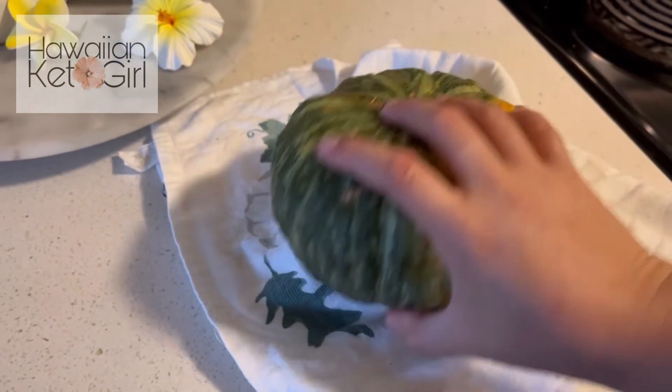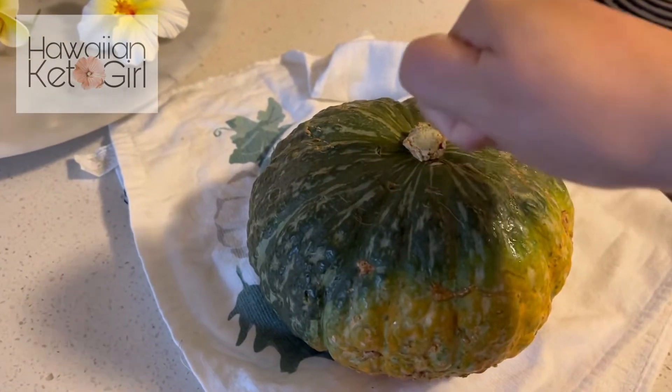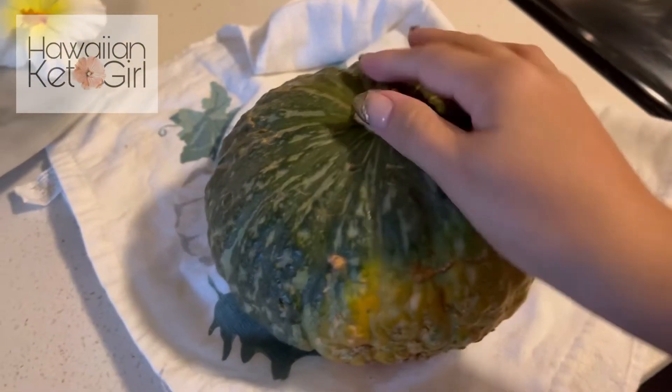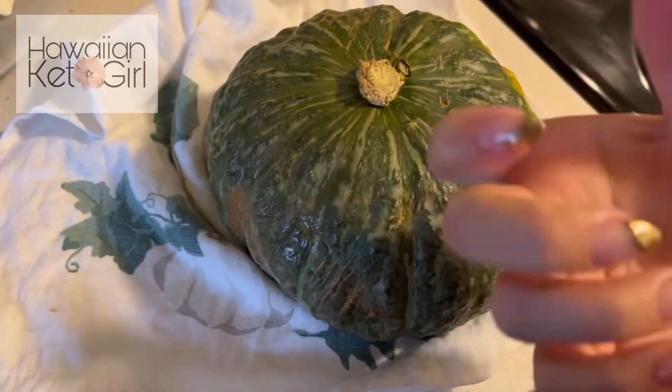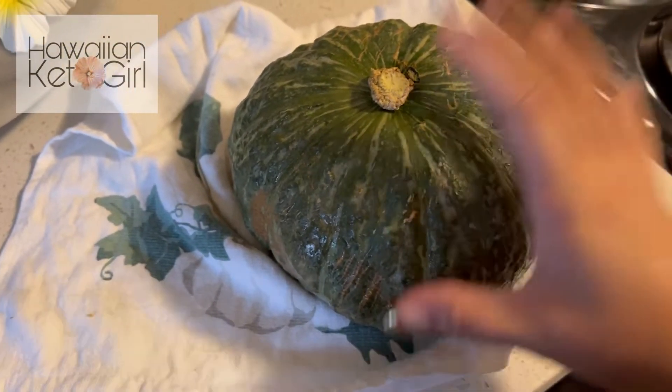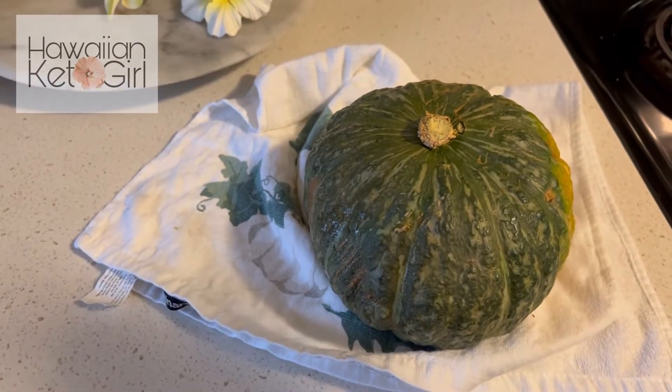I learned that if the kabocha sounds hollow, which I think it does, then it's ready. I am going to use this for today's recipe — I'm going to make a kabocha scampi pasta.